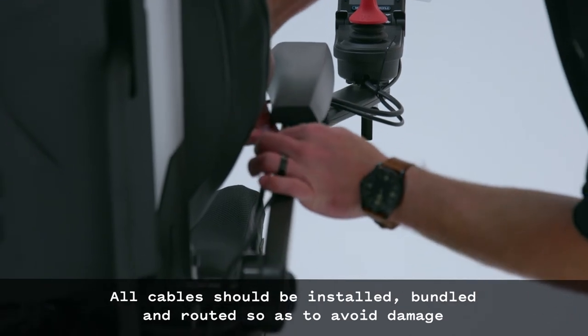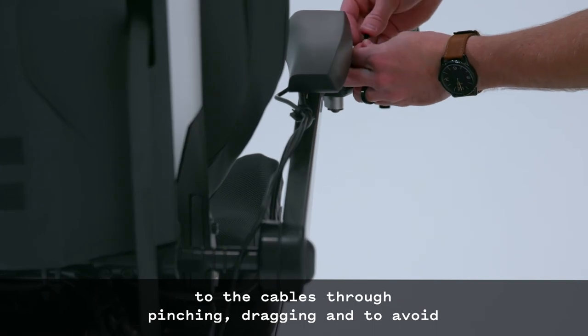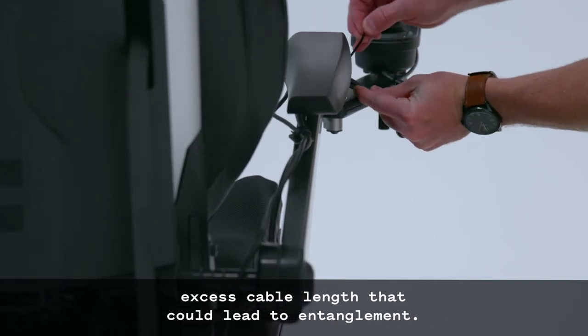All cables should be installed, bundled, and routed so as to avoid damage to the cables through pinching, dragging, and to avoid excess cable length that could lead to entanglement.